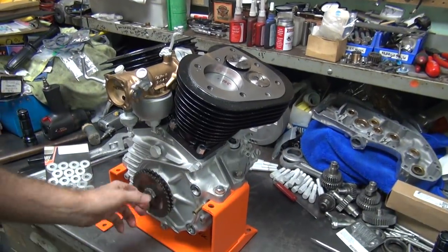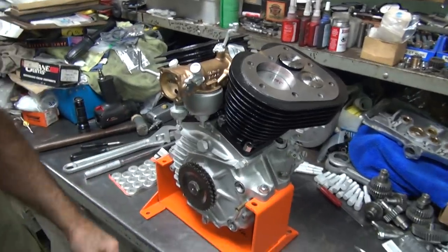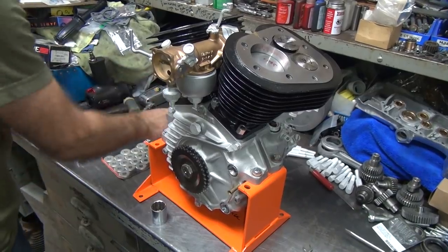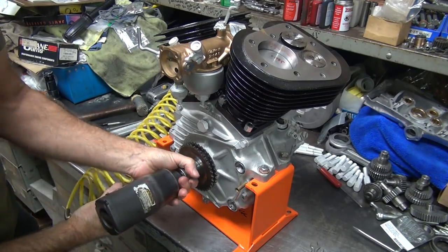He wanted the motor sprocket over here tight, so let's go ahead and fix that right now — not the motor mount, but the motor sprocket.